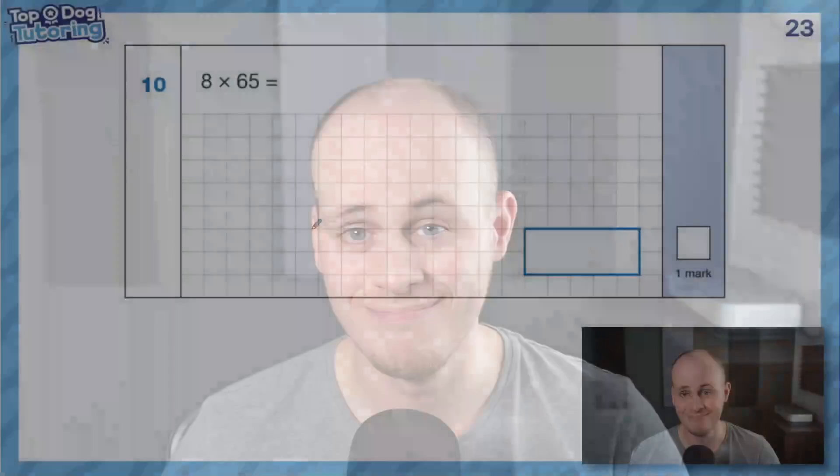Hey Sats Preppers, it's Hayden here. In this video, I'm going to be going over some multiplication questions from the arithmetic papers in the Key Stage 2 SATs. A little bit of short multiplication to start with, and then we're going to move into long multiplication — those scary two-mark questions that we forget how to do sometimes. So let's stop forgetting how to do it and learn along with me. Here we go.